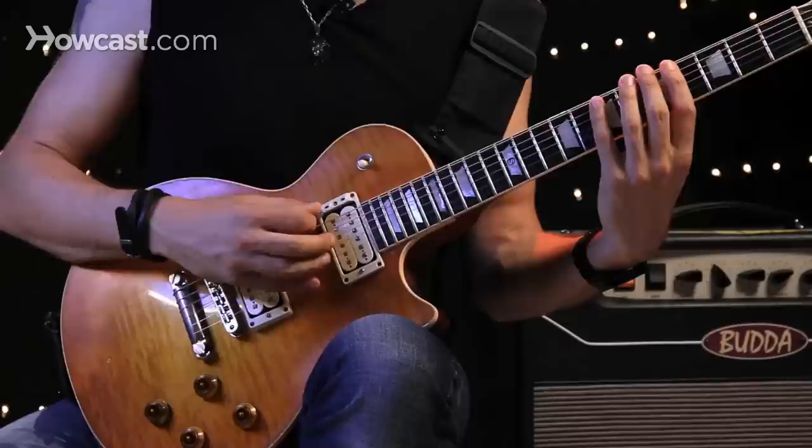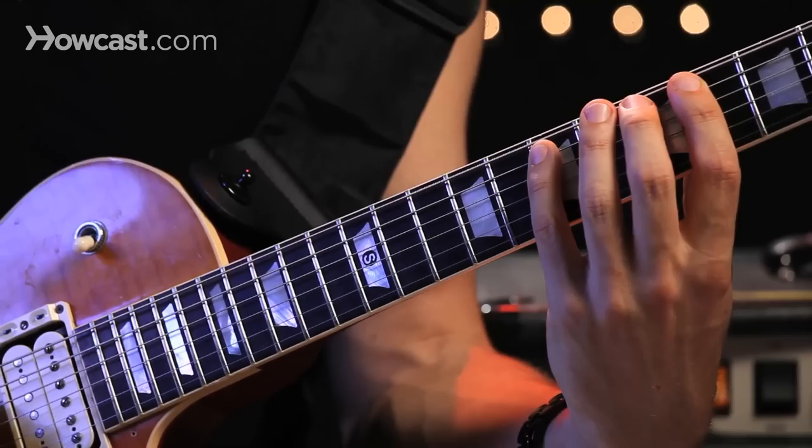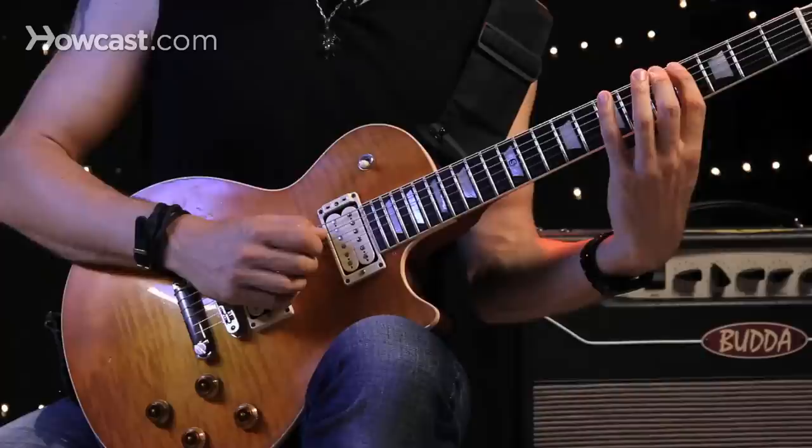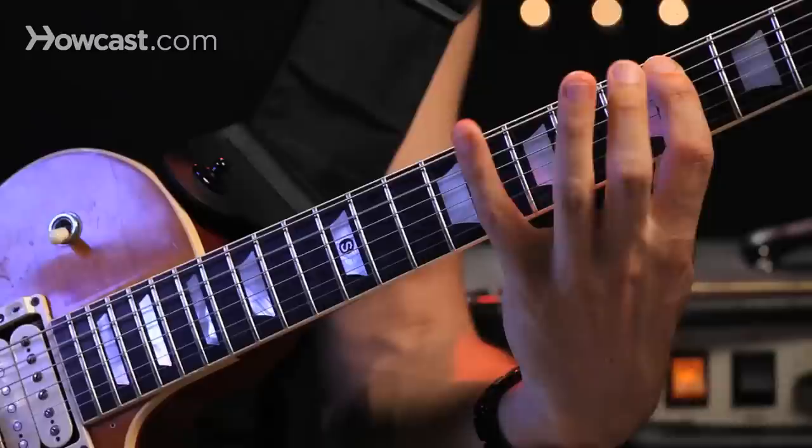As an example, here's the first five notes of A major. I could start with the third note, hammer-on, and then pull-off. It sounds simple enough. When I play it fast, it makes a great little fast lick.